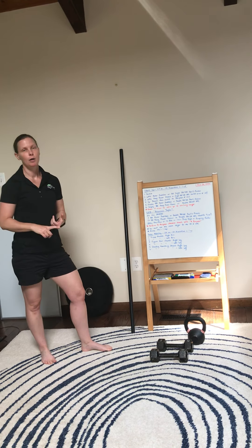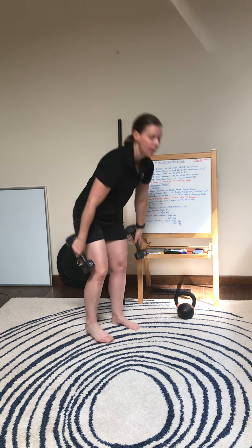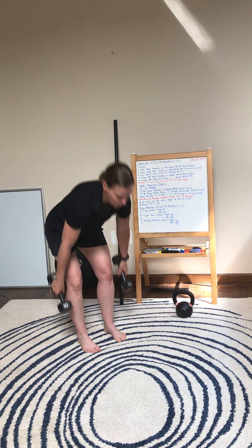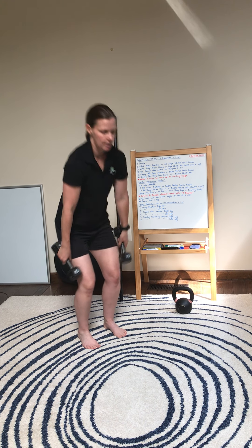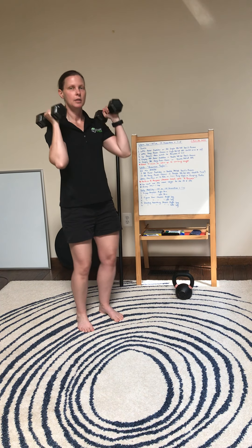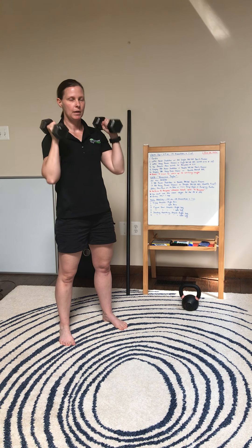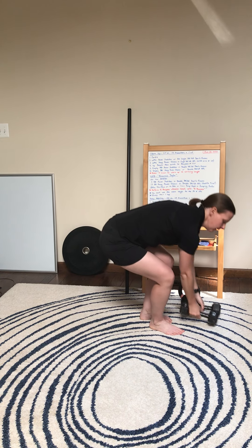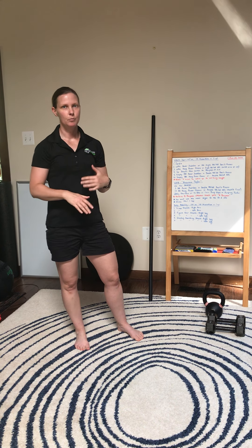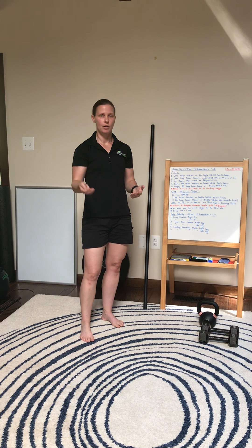Lastly we're gonna go empty barbell hang power clean, or double dumbbell or kettlebell hang power clean. Both heads have to touch, stand all the way up, stay in that hang position, and come up to the shoulders. You can keep the weights on the outside of your legs or you can go inside. The main thing is just deadlift the weight first and then perform the movement. If you need to put the weights down, remember to deadlift first before you start again.